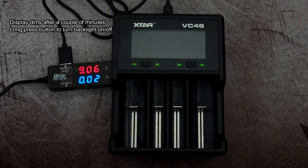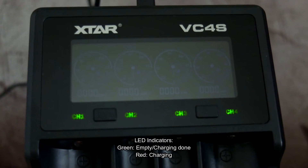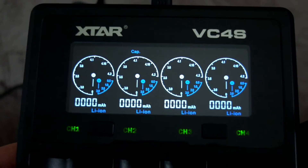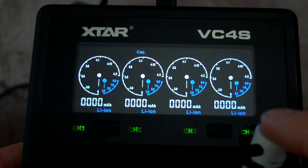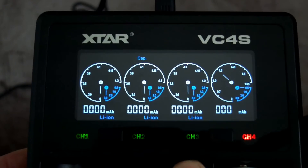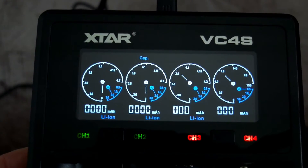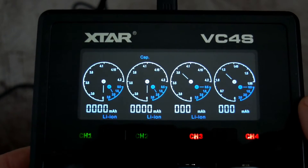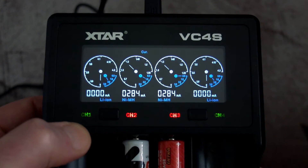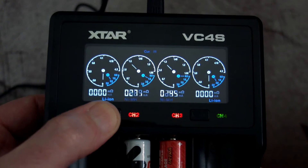The display has changed a bit since the VC4. We've now got fuel gauges on all channels instead of the two larger ones. You still have the backlight, which can be turned off and auto-dims, and you still have the charging indicators — red and green — so you can see battery status even if the backlight is off. The only problem is it's quite hard to see the numbers on the dials. With batteries inserted, red indicates charging and the dials move up showing voltage, then count milliamp hours going into the battery.